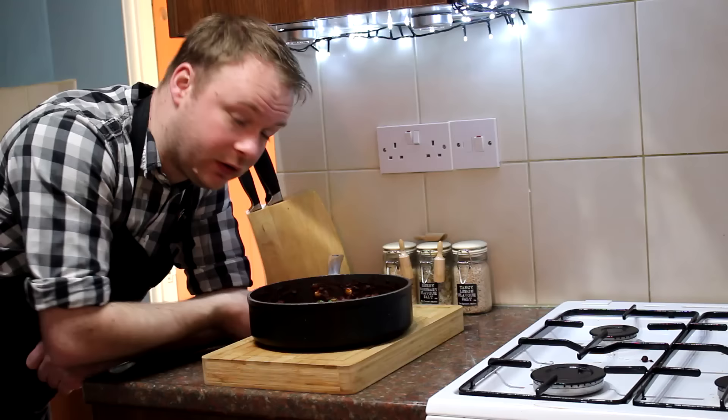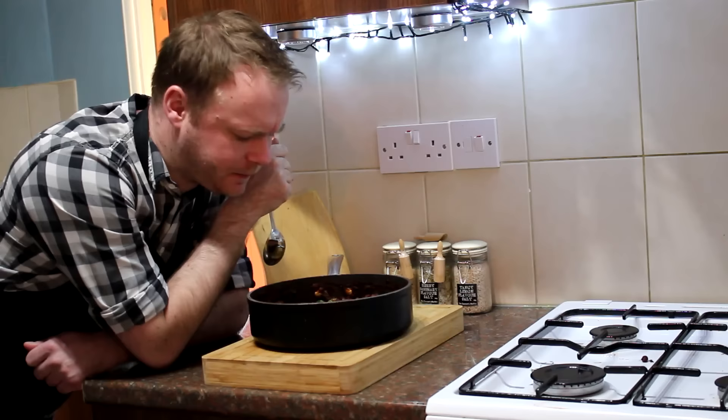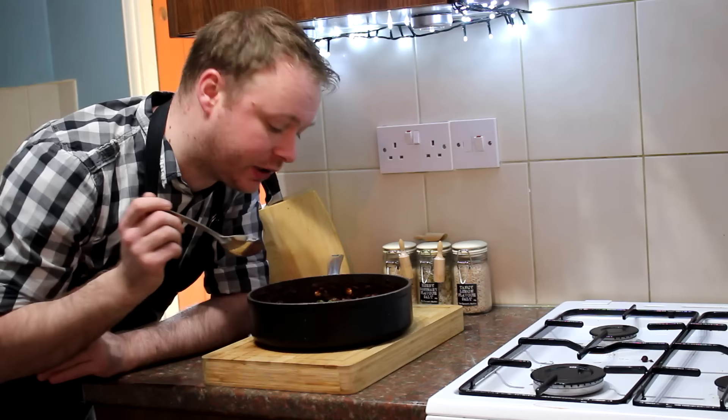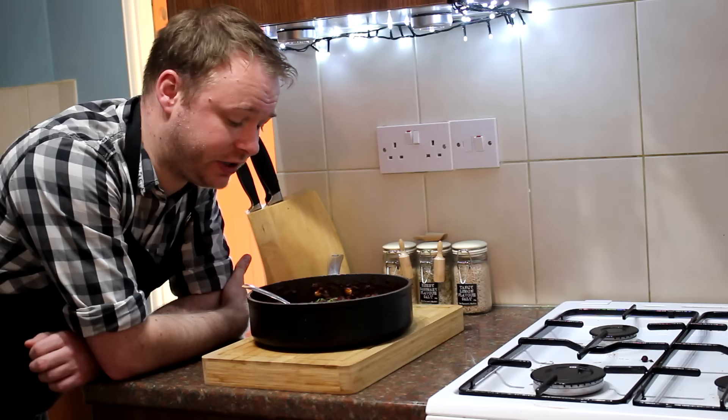Right, here we are then folks — my chili con carne. That is so rich. Could have done with a bit more chili maybe, but that chocolate — what it does is it rounds everything off, adds a lot of depth and just a little bit of sweetness. You don't know you're having chocolate but you'd notice if it wasn't in there. It would go great with some rice, or over a jacket potato with some cheese — I know that's a very British thing to do, but it is nice. It doesn't really take much time and it's cheap as chips.